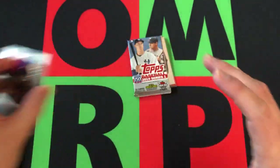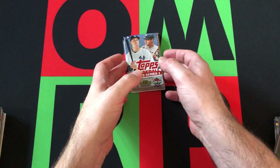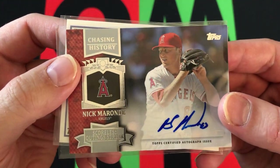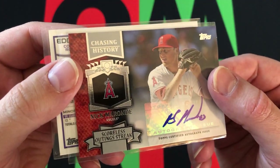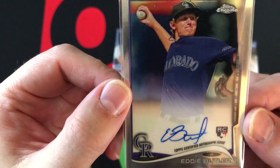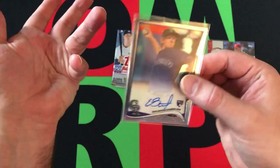Before we move on to Topps Series 1 2019, let's look at the hits. We got a Chasing History Nick Mardone from the Angels — it looks like 2013 and it's a sticker autograph card, so that's not as cool as an on-card auto. Then we got Eddie Butler from Topps Chrome 2014, a Rockies rookie card. I don't know much about Eddie Butler, but Topps Chrome — that's pretty good.